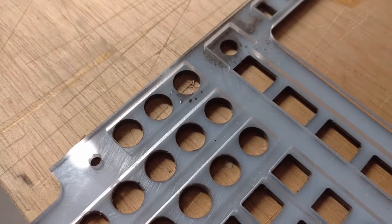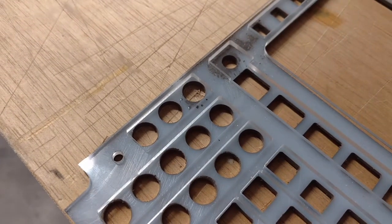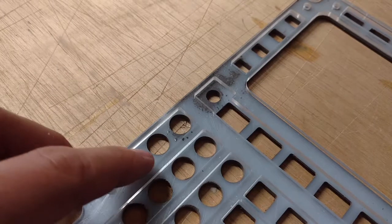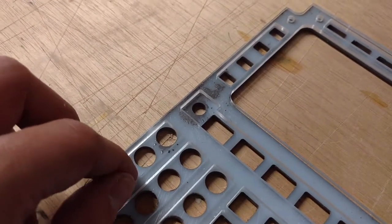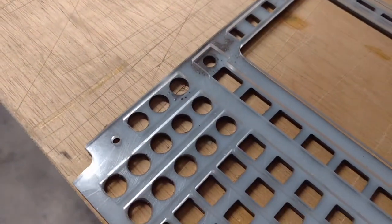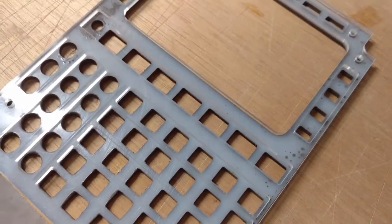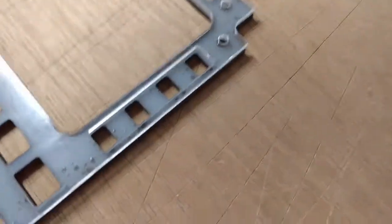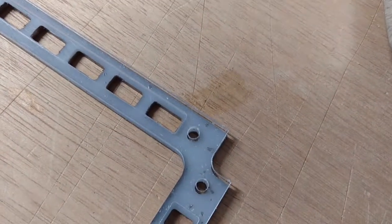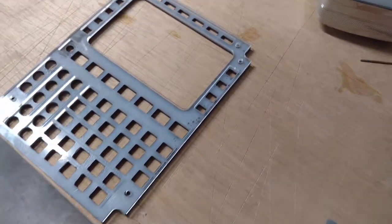We have round holes for the numeric buttons, but the problem with round buttons is they can spin. So I designed a second panel with square backing pieces — the round button pops through the circle, but the square piece keeps the number from rotating on the other side. I did that with all the buttons, even the square ones, just to keep them from wiggling around and looking cheap. We also have the smaller left and right buttons, and an LED backlit indicator lighting area up top.